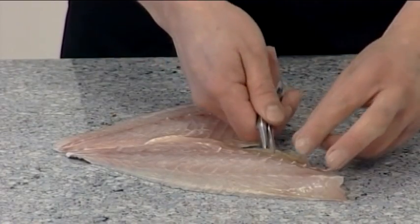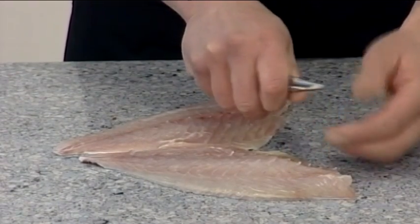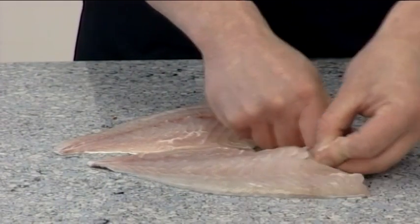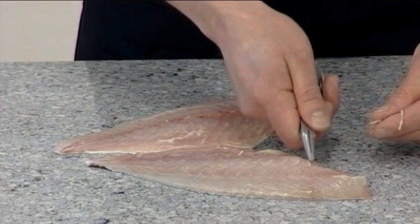Use pliers to remove the pin bones from the fillet before presentation. As a fishmonger, you want to ensure that all of the pin bones are removed, otherwise a customer could choke on a pin bone.